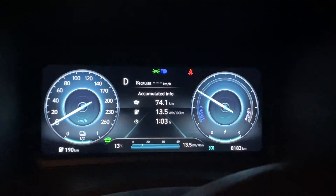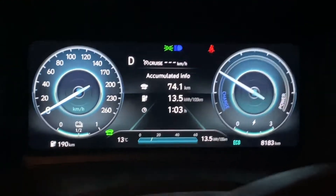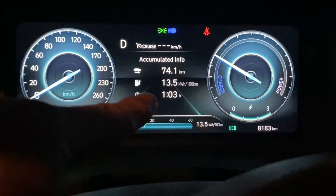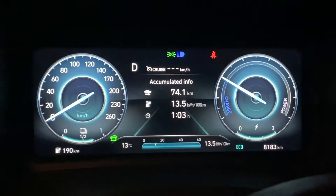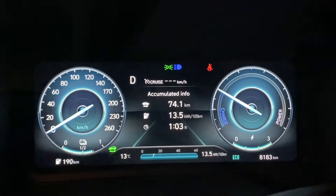That journey is finished. Regen was on - 74 kilometer journey, 13.5 kilowatt hour consumption, just over an hour of a journey. I reckon that actually looks better than what I'd normally get.